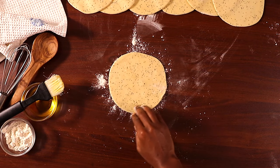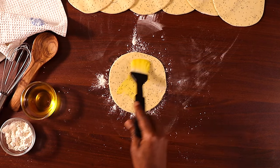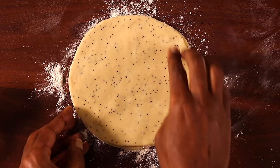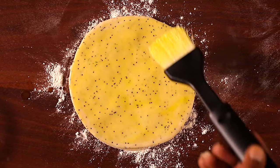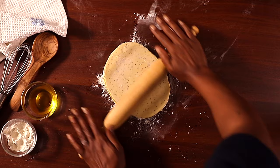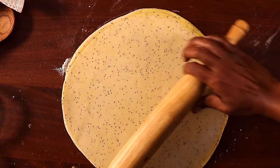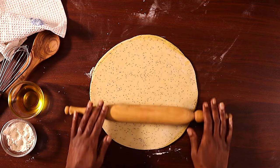Once all the dough is rolled out, take the first circle, place it on a flat surface, and apply oil on the top side — make sure every part is covered. Follow with a sprinkle of flour, then place the second circle on top. Repeat this step, stacking up to six circles, applying oil and flour between each layer to help them separate later. Then roll out the whole pile to a larger, even thickness.